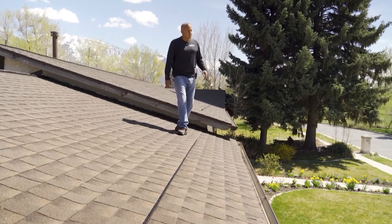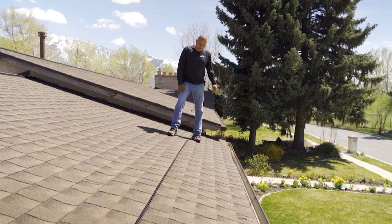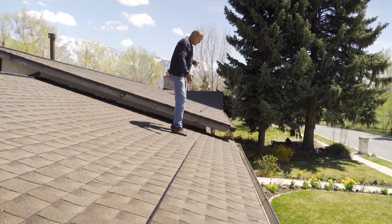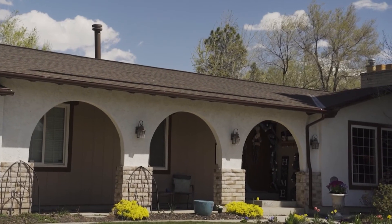Right across the street from the house we were just looking at is one that we did about a year ago, and you can see we have the deck air installed here, also on that side. You want half the number of feet of deck air on each side to equal the number of feet of ridge vent on the top.